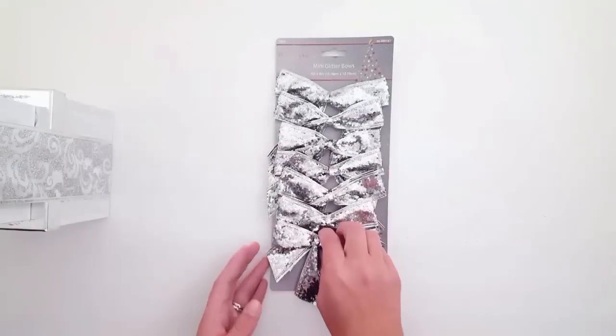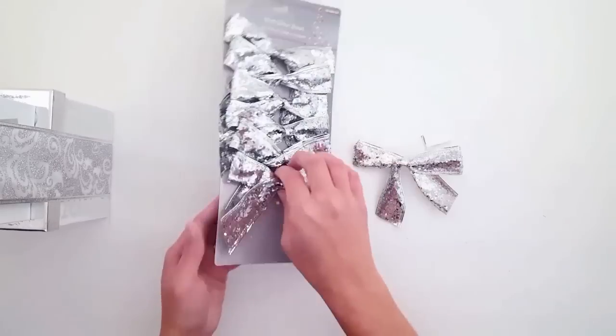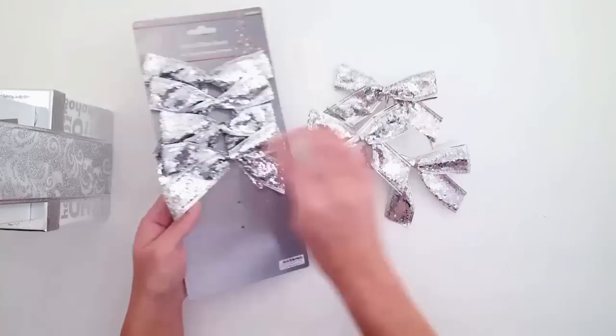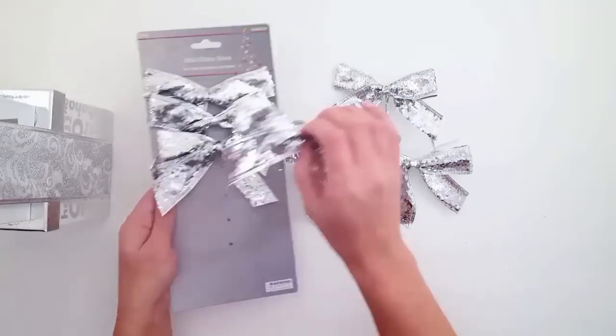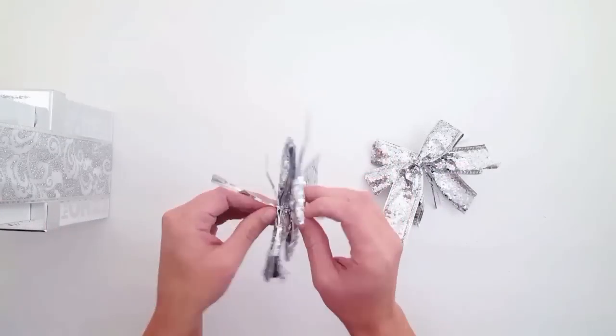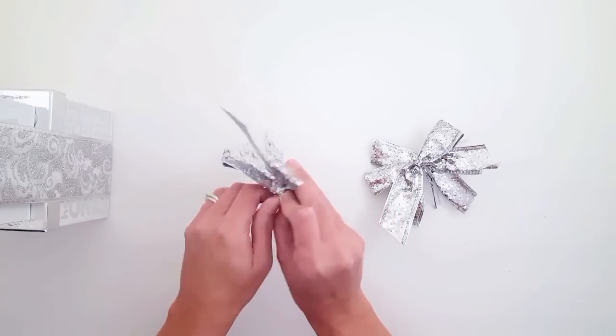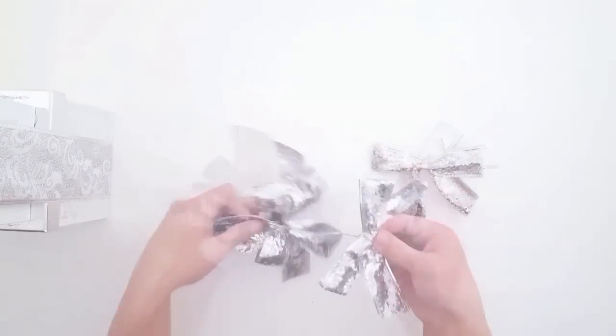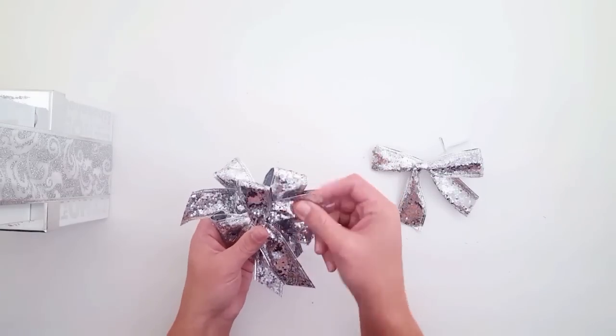The flowers are just to kind of add that fullness to it. And these decorative bows I actually purchased at the 99 cent store as well. Since these bows are smaller, it wouldn't look to scale to have a little bow at the top of these big boxes — so a little trick here is to combine these decorative bows into one large one.